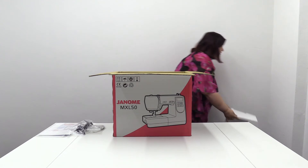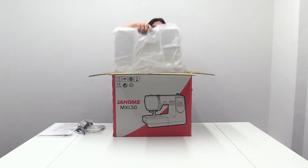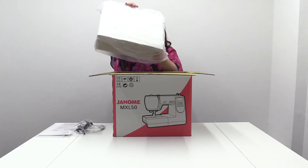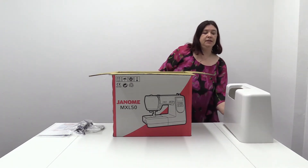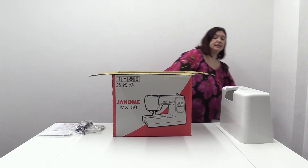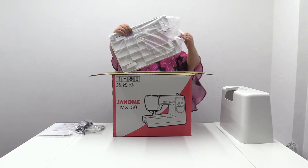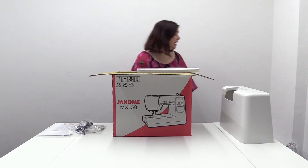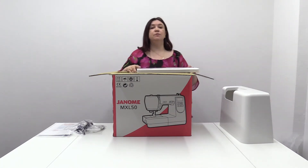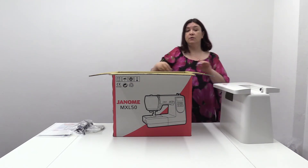Lots and lots of cloth iron but that's one side. You've got a handy carry case as well — a nice hard cover — which keeps the machine nice and safe when you travel to classes or you just want to store the machine away. Then we've got an extension table. The extension table is handy if you want to work in a larger area, especially if you're doing big projects like curtains or quilts.